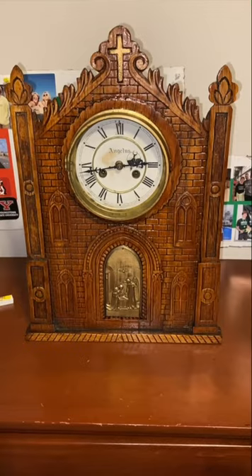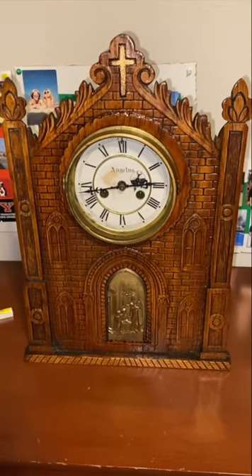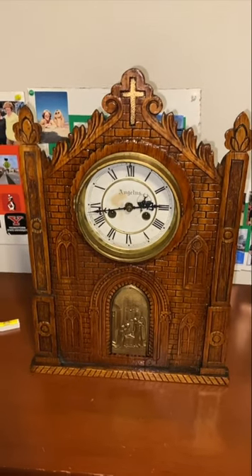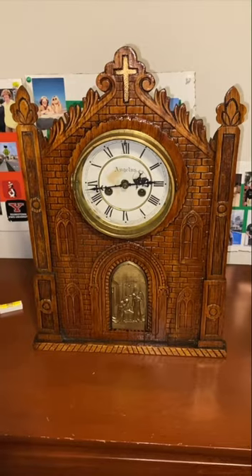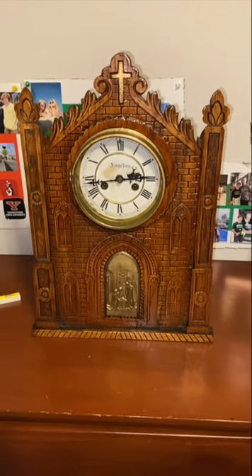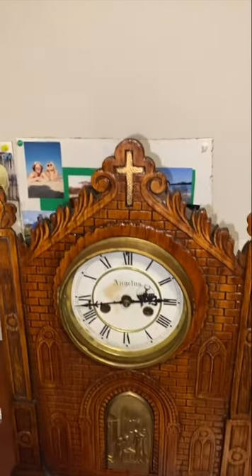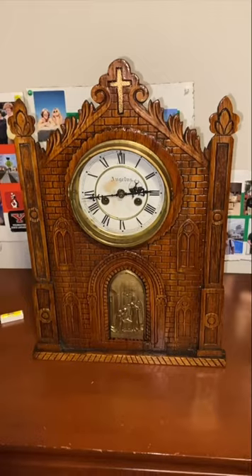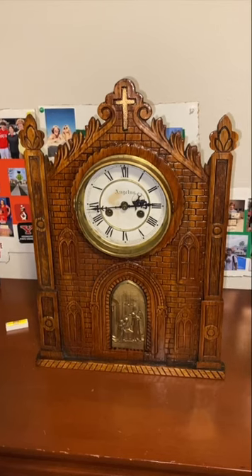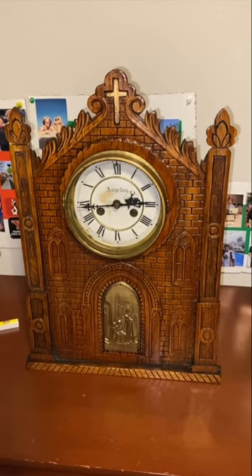Up next is a very special clock. This is a Waterbury mantle clock with an Angelus striking movement, so this clock only strikes three times a day — once at 6 a.m., 12 noon, and 6 p.m. for the Angelus Prayer. I saw it on eBay for a reasonable price and said to myself I have to have this — it's one of the coolest clocks I've ever seen. It's in pretty good shape; somebody put an overcoat finish over the original finish, which is why it looks a bit glossy, but I did the best I could to get it off. I'll let you hear it now — it strikes really slowly, but it's so cool.